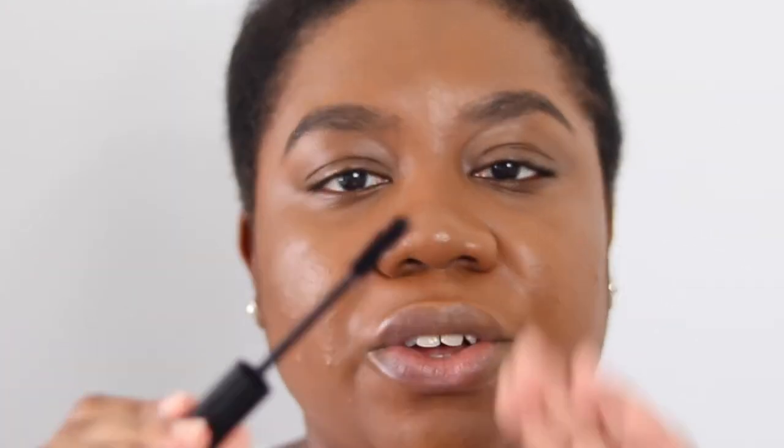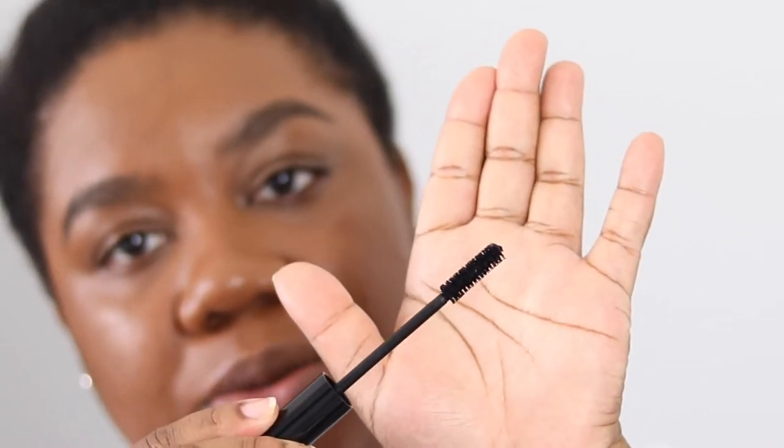It's nice and fluffy. If you've seen the Too Faced Better Than Sex mascara, it's quite similar but a bit smaller and not as fluffy. It's uniform in size — it doesn't taper at all, so it's the same size throughout. The formula is quite tacky, not too liquidy. It's like when you've used a mascara for a couple of days and let it dry out a little bit — I prefer that over a formula that's too wet.